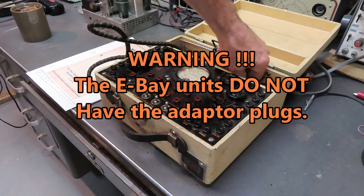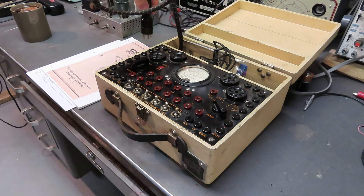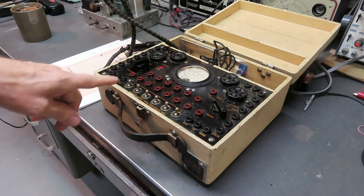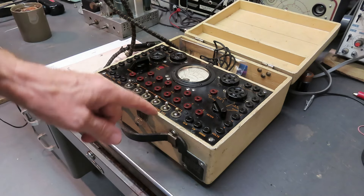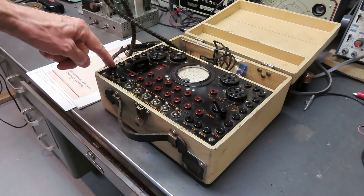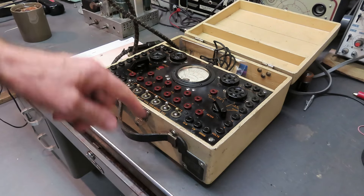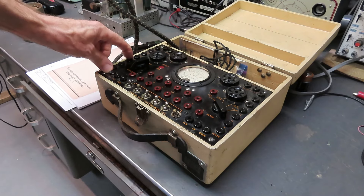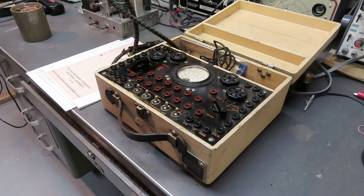This has all the adapters for the different tube bases. I was lucky - this thing's got all of its components with it. You plug this in where the tube goes, then plug the tube into the appropriate socket here. Let's say you wanted to measure the plate current and you knew that number two was the plate pin. You'd put a jumper from here to the milliampers and from here to whatever range you think you should be in. Then you open the circuit between these two and it goes through the DC milliampere so you can measure the plate current. Same with the cathode current, et cetera.